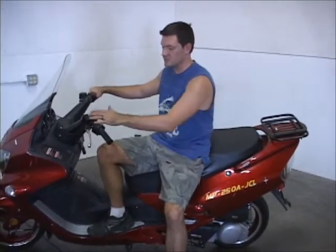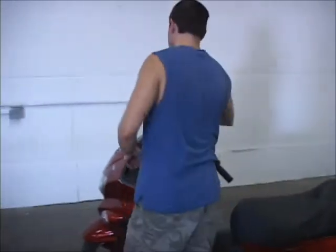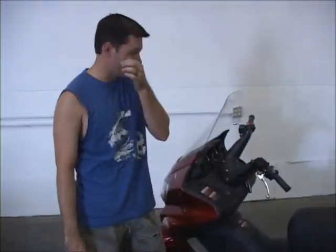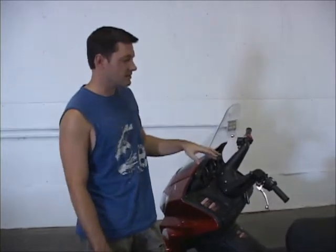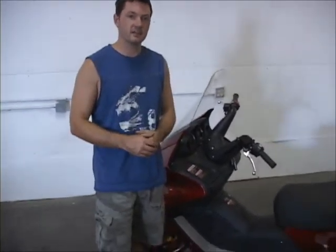Hey everyone, Mike Smith here. I'm going to do a review video today of this JCL MP250. This is a really great scooter — I love it probably the most out of all the 250's we sell, mainly because it has the Linghai Yamaha motor in it, which means it's a better motor. They're in cahoots with Yamaha, putting out parts related to Yamaha, so this is a much better motor than what you typically get with most 250cc Chinese scooters.